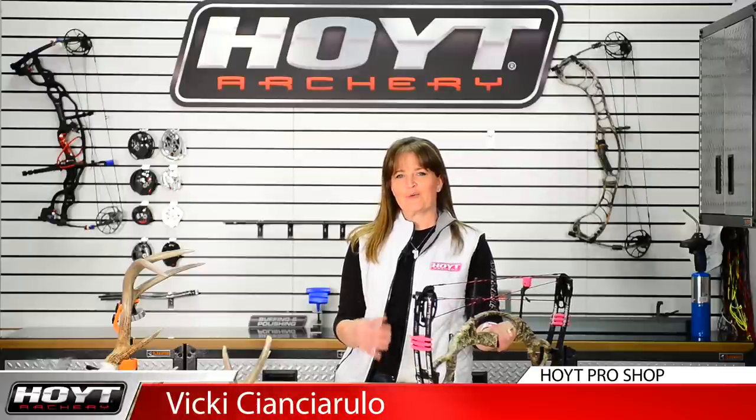Hi, I'm Vicki Sandstrull, and I'm here in the Hoyt Pro Shop. One of the questions I get asked a lot is, how did I start hunting?